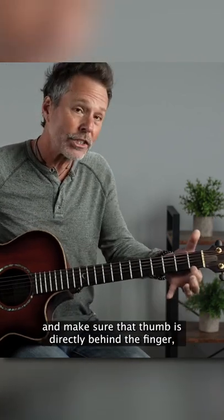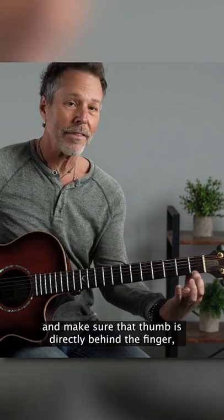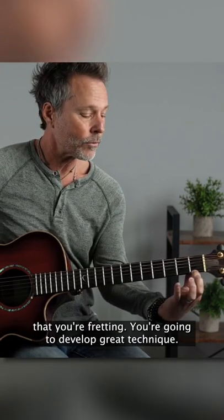Make sure you're on that fingertip, and make sure that thumb is directly behind the finger that you're fretting. You're going to develop great technique.